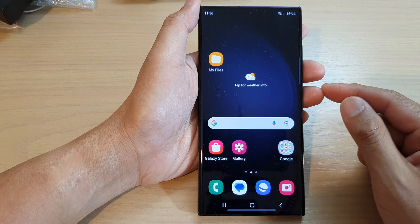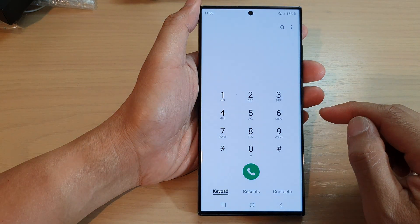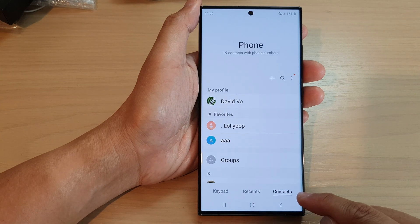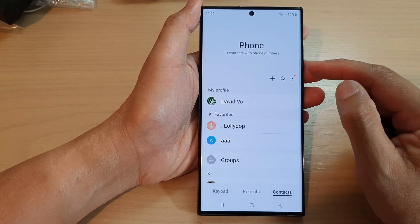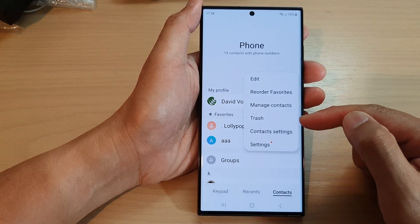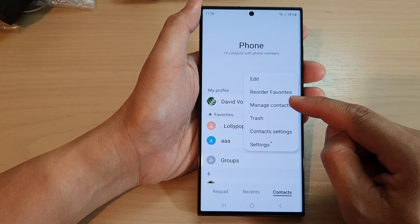From the home screen, open up the Phone app, then tap on the Contacts tab at the bottom. Next, go to the top and tap on the More button, then from the menu select Manage Contacts.